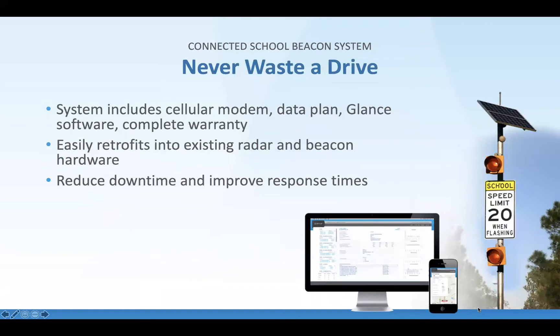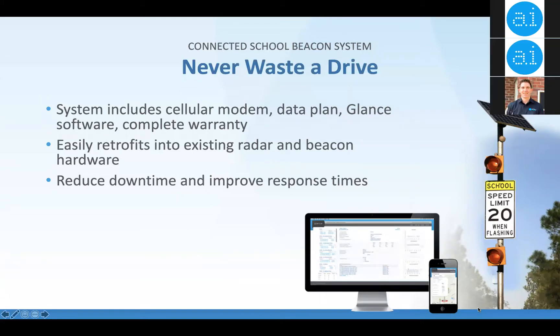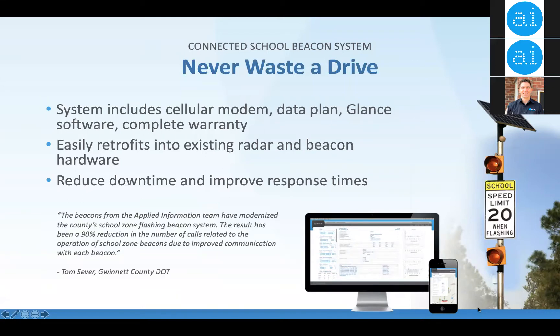Our devices include a cellular modem, a connectivity and support plan, GLAN software, and a complete warranty. We warrant the devices for the period of time that you have a connectivity and support plan — we'll upgrade the cell modems for free and guarantee cellular connectivity. It easily retrofits into existing radars and other beacon hardware, with the whole idea being to reduce downtime and improve response times.